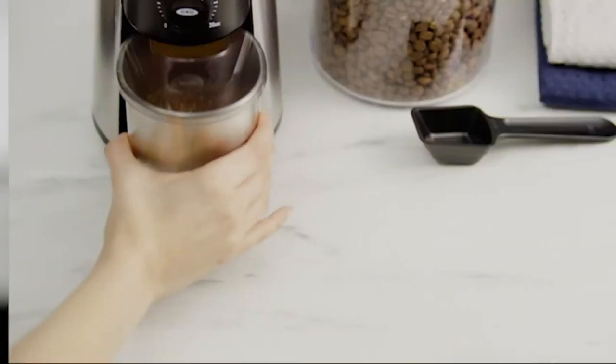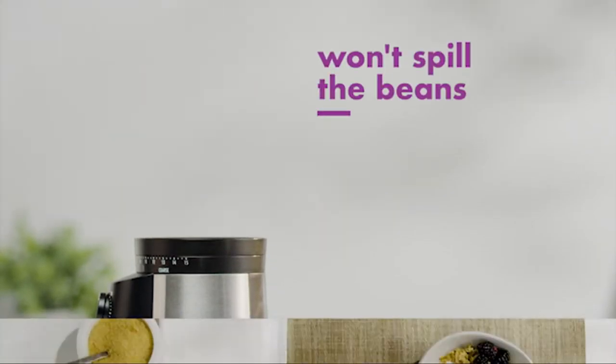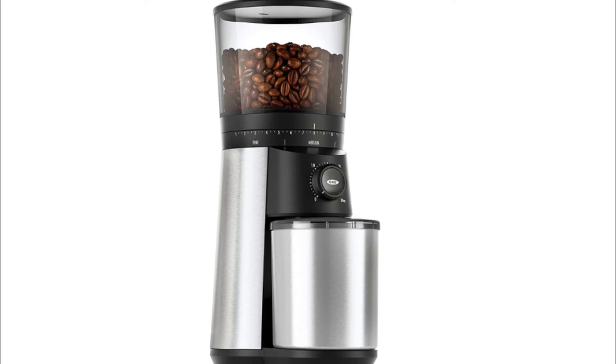Number 5: OXO Burr Coffee Grinder. Durable 40mm stainless steel conical burrs create uniform grounds for optimal flavor extraction. One touch start timer keeps your last setting — just push to grind.